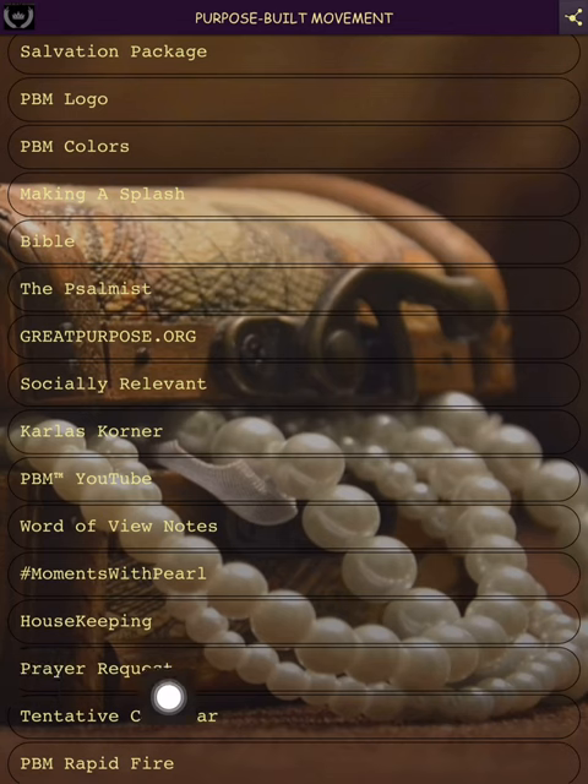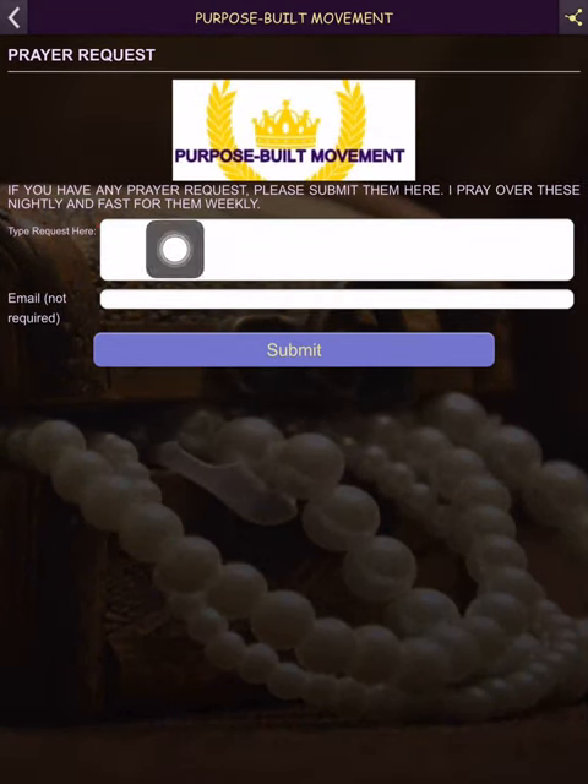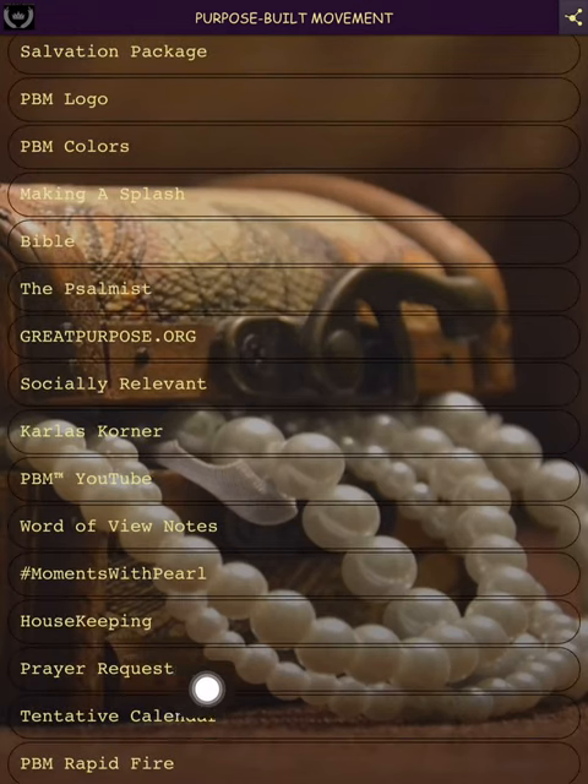Here is 'Prayer Requests.' As stated, I pray for these daily and fast and pray over them weekly. Just type your request in here — you don't have to send an email — press submit and it emails it to me. I have no clue who you are unless you tell me. I just wanted to give an opportunity for you to get someone praying with you to God about anything you may be facing.